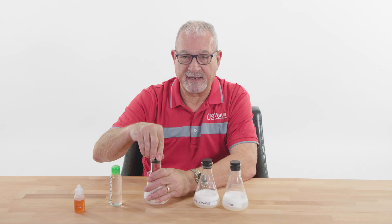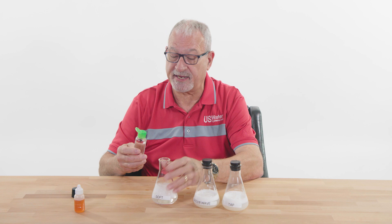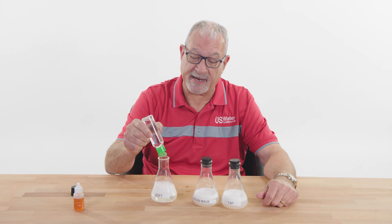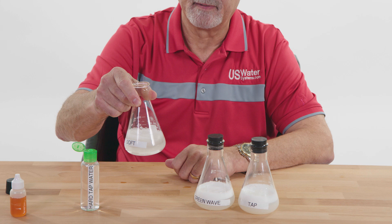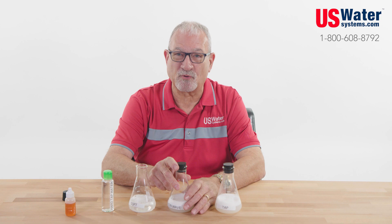If you do have a water softener, make sure it's adequately sized. If you want a water softener — right here I've got some hard tap water, and you see how the suds have stayed — but if you get a water softener that's too small and it doesn't deliver 100% soft water, watch what happens: when I put a little shot of hard water in here, it totally kills the effect. So make sure your water softener is adequately sized. Thank you for listening — one of our certified water specialists would be happy to answer any questions.